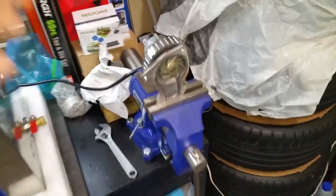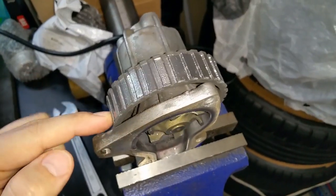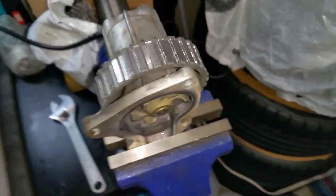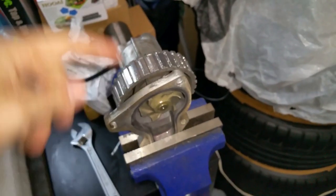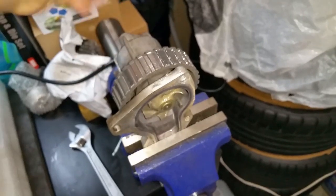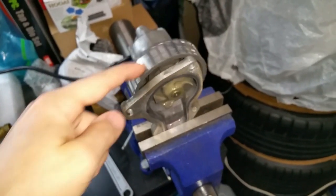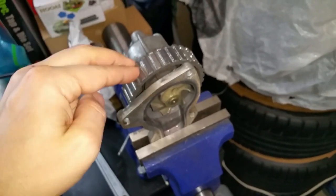Here we are at the bench. I did take the old water pump out, and as you can see it's definitely been wearing down. But even if the teeth were okay, listen to the bearings — the bearings were starting to go in the water pump, and that meant this was going to fail at some point. So it's a good thing we're changing it.